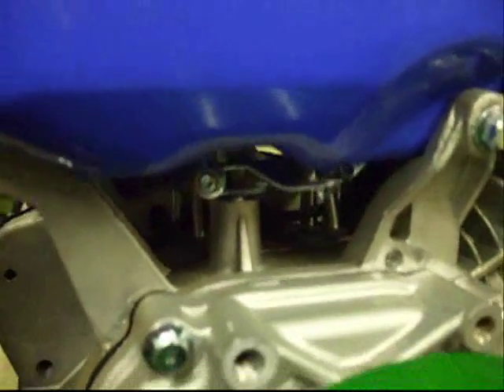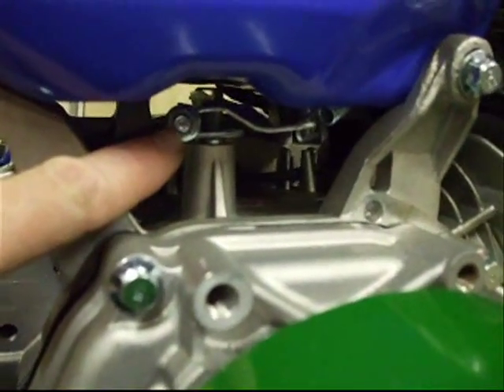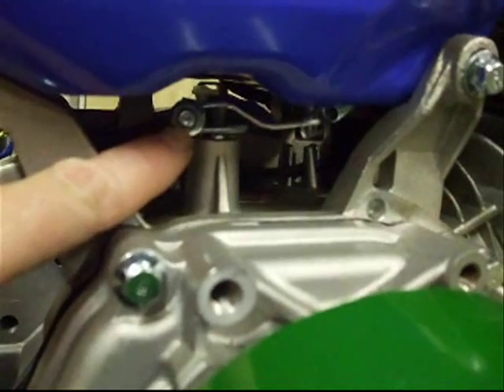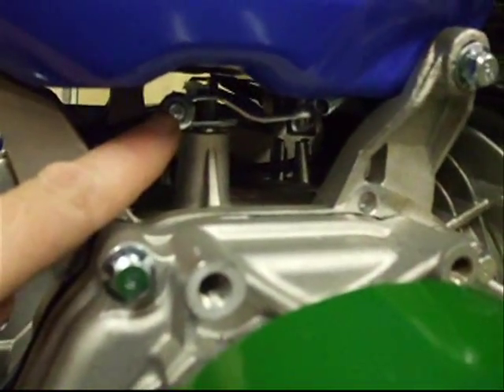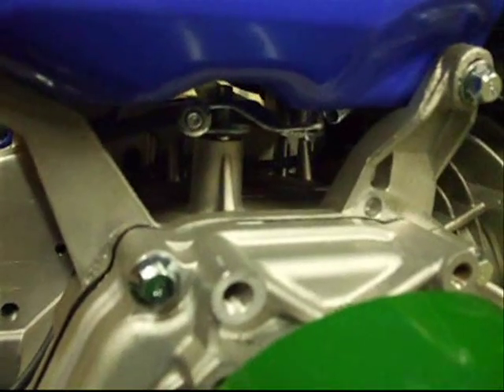Looking inside between the air filter and the muffler, we have our linkage system for our governor right here. We're not going to do anything other than bend a tab right here slightly to allow the tension on the governor's spring to back off slightly when we open the throttle wide open. One thing we never want to do is undo the one screw on the mechanical governor that comes up out of the engine block right here — if you don't understand how governors work, this will cause a major problem.